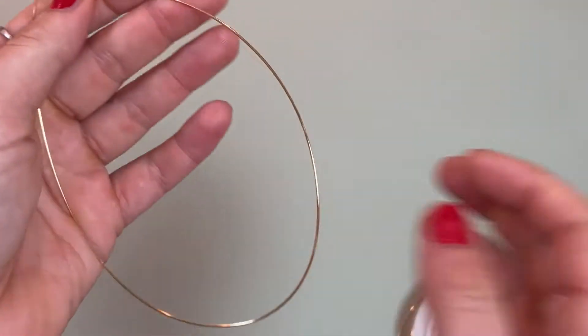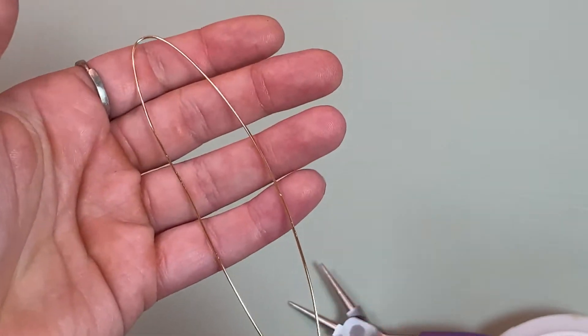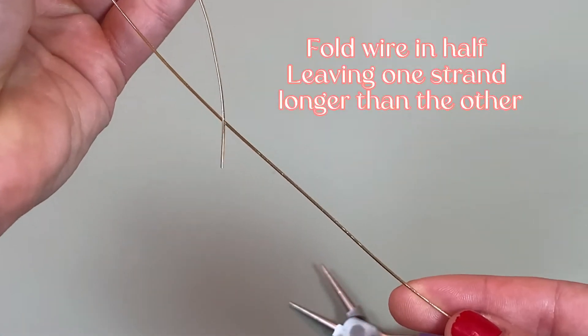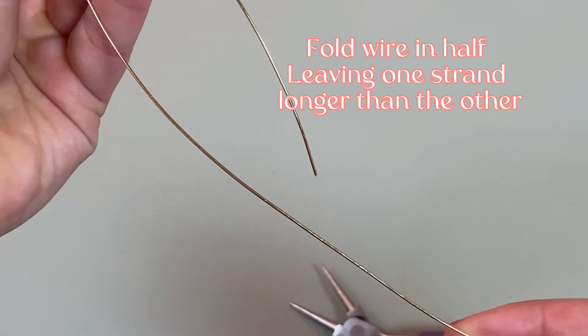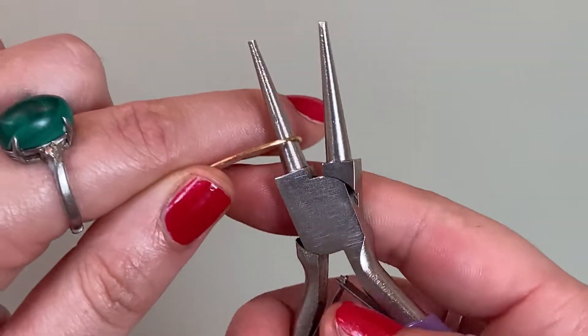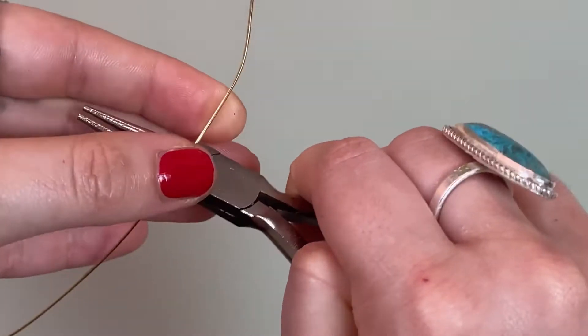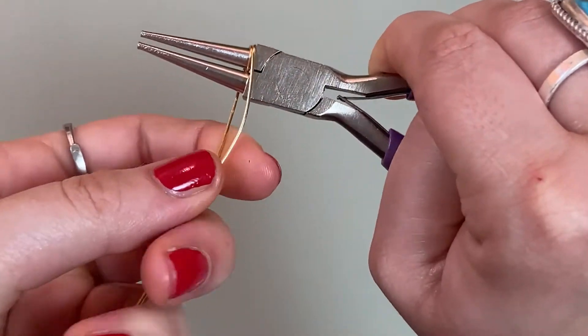You're then going to want to fold it in half, but leave one side a little bit longer than the other — you'll find out why that's important later. Next we're going to make the bale. You're going to loop your wire around your round pliers. You can do this once, twice, or three times if you want a thicker bale.